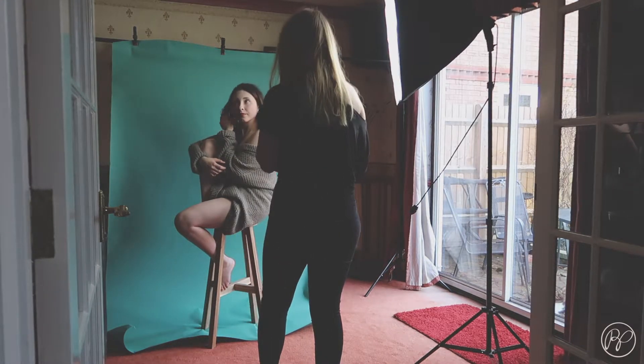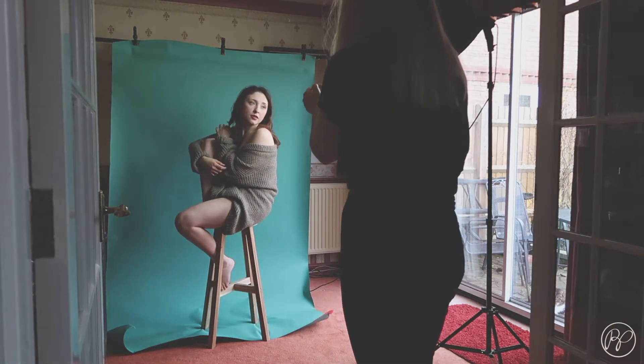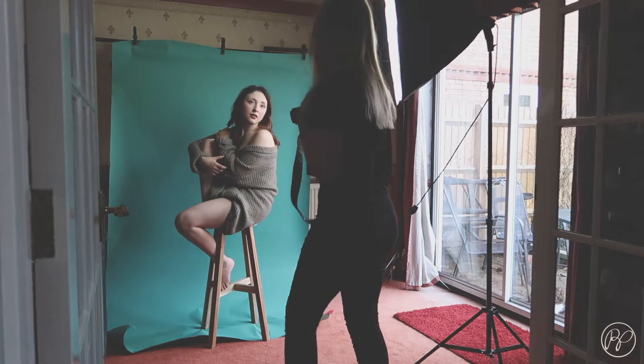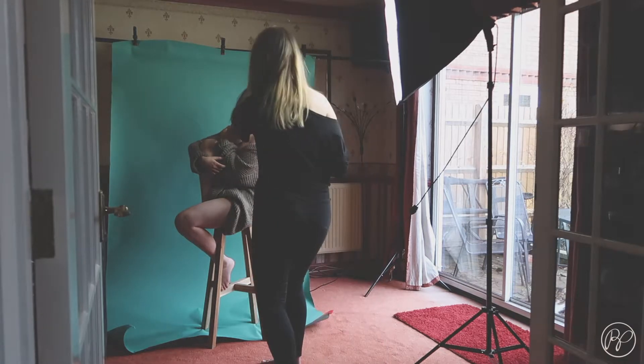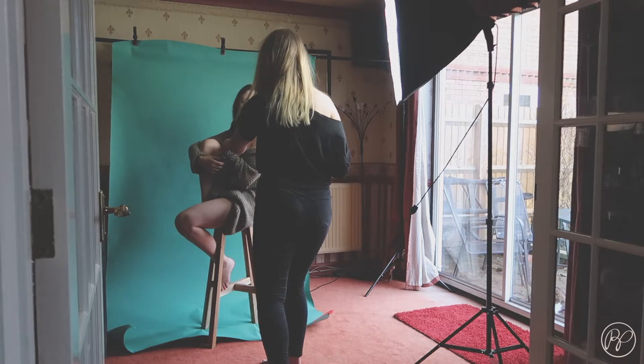I've got Oli facing away from the light, where the soft box lights her face mostly, and then the window gives a more ambient light. I've shut the curtains down the other end of the room so that this creates shadows down the left of her face, which adds more definition.